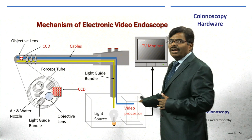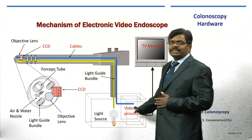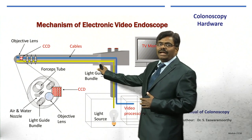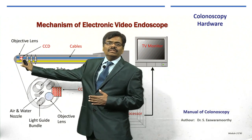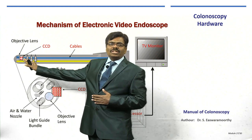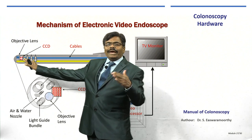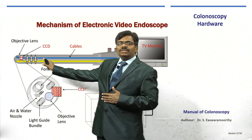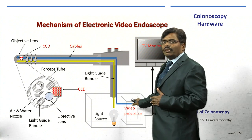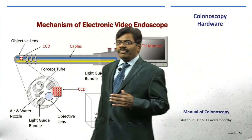When the scope is switched on, light from the light source — xenon, halogen, or LED — is thrown into the darkness of the bowel lumen. The reflected image enters the objective lens and reaches the charged coupled device (CCD), where the optical image is converted from photons into electrons. The electrical impulse travels through cables to the processor, and the processed image is displayed on the high-definition monitor.